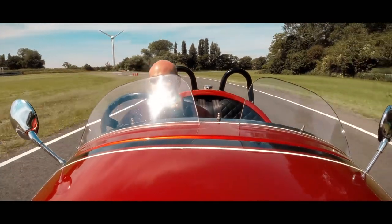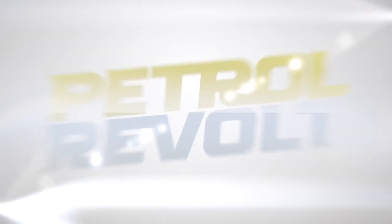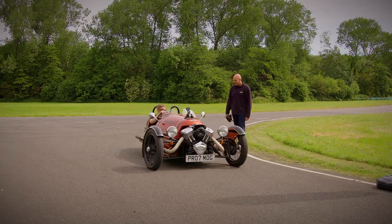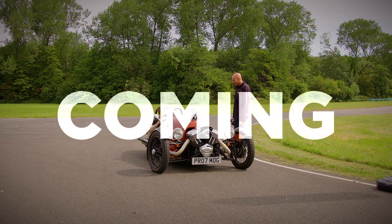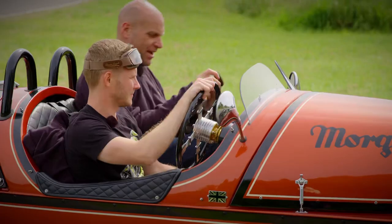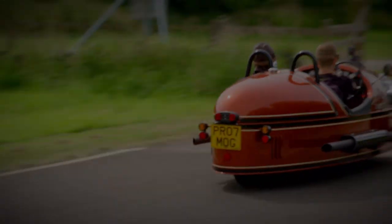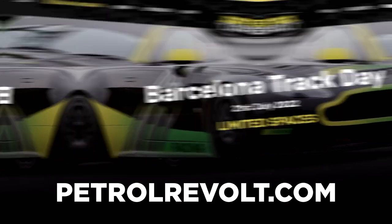All right, have you got the measure of it, Danny? I think I feel comfortable enough now to take it out on the road. It's not going to be a suicide mission — I can't promise that, but I feel confident enough. Let's take it out on the road then. Leave my hat on, leave my goggles on. Tally-ho! Visit the website to find out more about the track days and obviously the cool merchandising — we've got some pretty cool stuff.